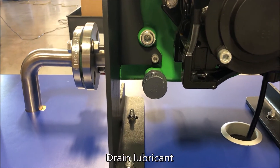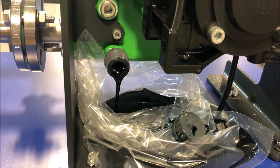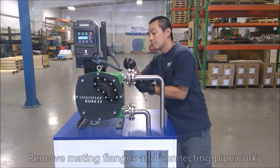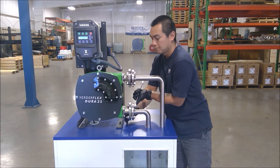Drain lubricant either from the rear drain plug or by loosening the front cover bolts. Once the pump is isolated and lines have been drained, remove the mating flanges and connecting pipework.